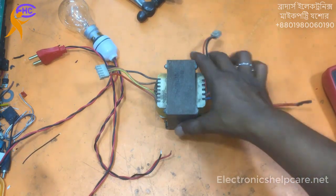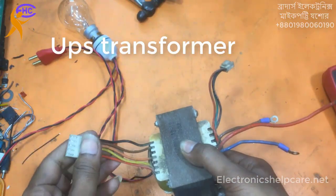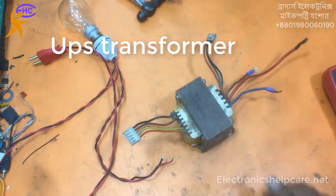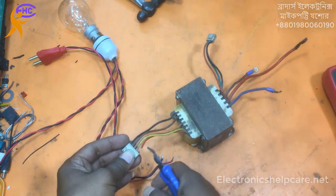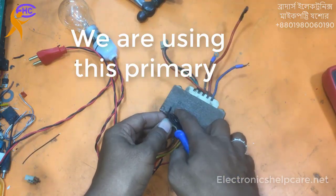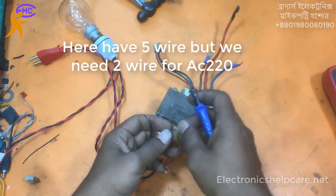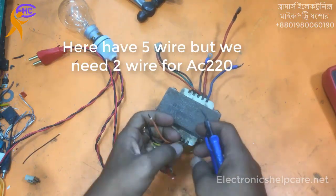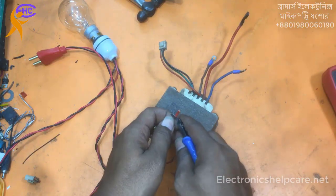This is a UPS transformer. I took this transformer from an old UPS. You can see the left side is primary and the right side is secondary — this is the primary section. We are using the primary but we will modify the secondary only.